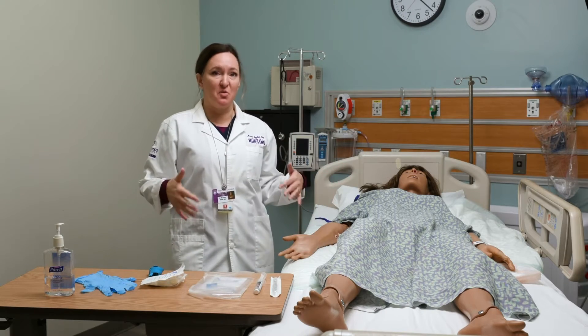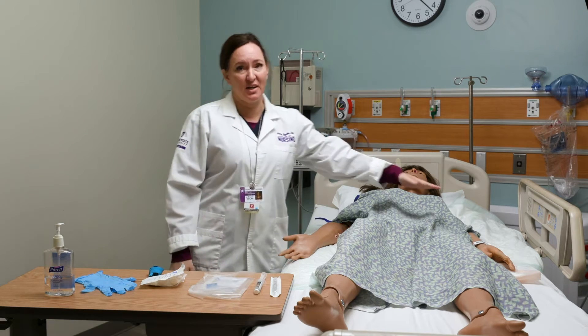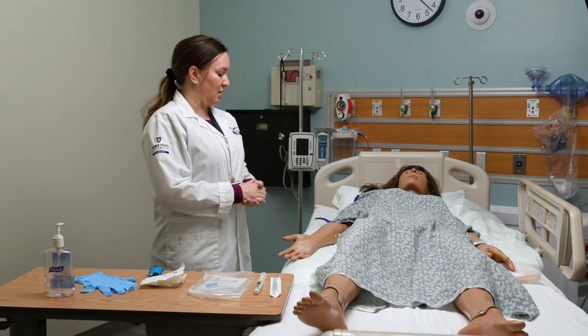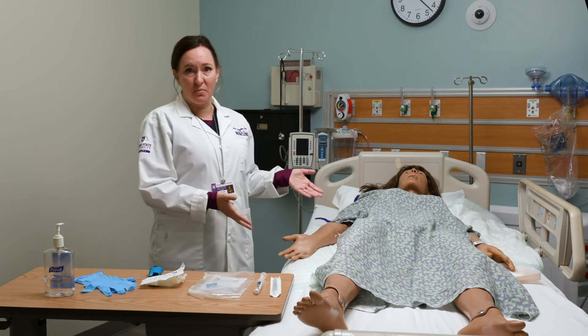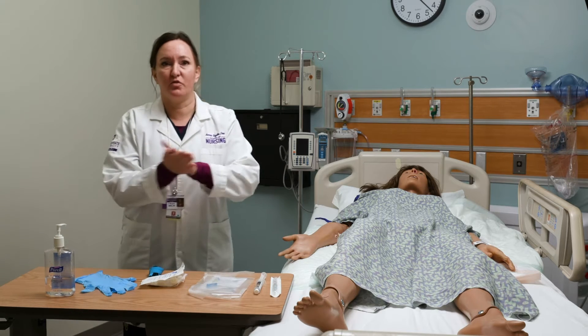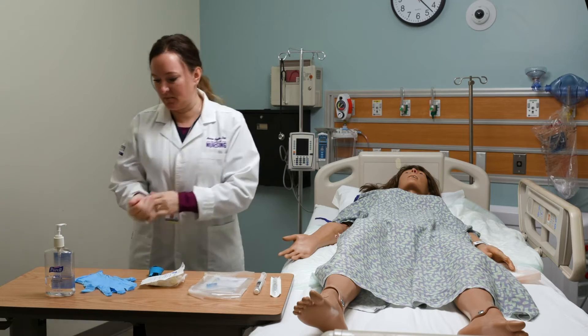So you come into the room and do all the preliminary things — you would identify your patient, we've already found our vein, and I've educated the patient as to why she needs to have the IV today. If you haven't already performed hand hygiene, make sure you do that, and then put on some gloves.